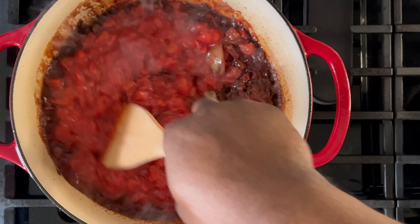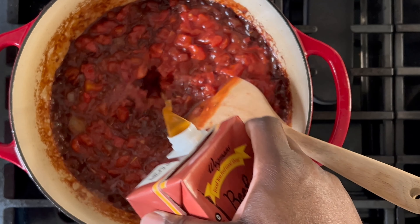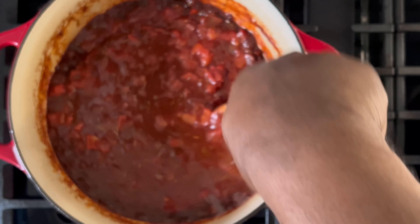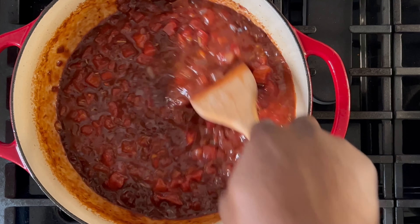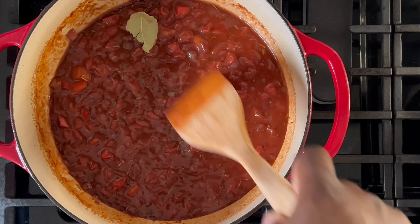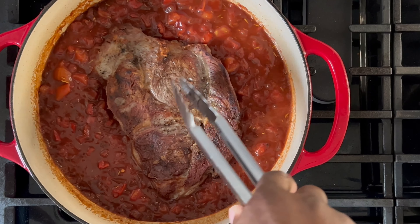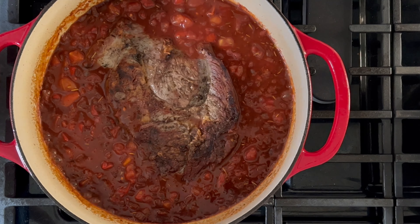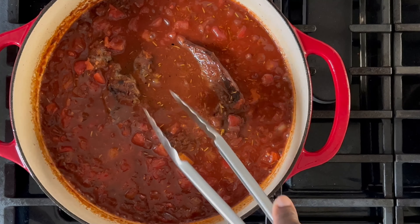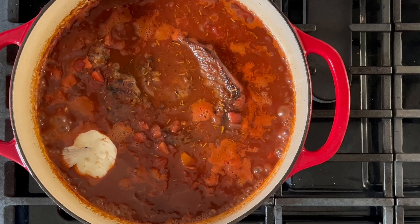Afterwards, add the diced tomatoes and stir until evenly mixed, then reduce the heat to medium. Pour in some beef stock — be careful not to splash — adding just enough to reconstitute some moisture in the pot. Scrape the bottom and sides of the pot, then toss in one bay leaf and slightly submerge it below the surface. Carefully place the lamb in the pot, pat down to check how deep it goes — at most it should be slightly submerged; add a little more beef stock if needed. Tuck the garlic face down into the stew and bring it to a gentle simmer.